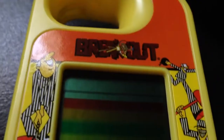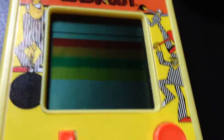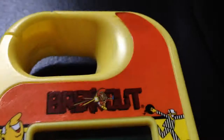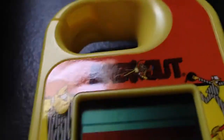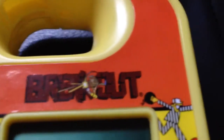A little while ago I did a review on the Space Invaders handheld. This is the Breakout handheld. This is an Atari licensed game, whereas the Space Invaders one was licensed by whoever made it — something like Taiyaki, or something. Breakout, registered trademark of Atari Incorporated.